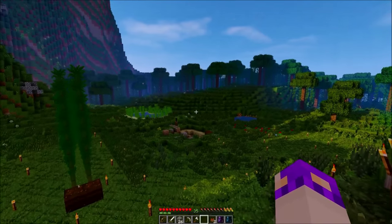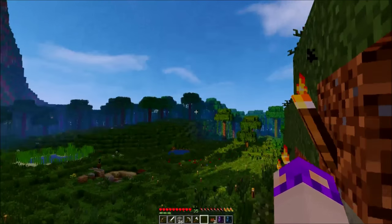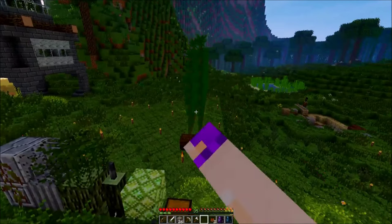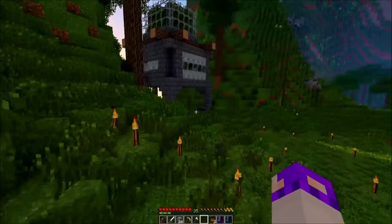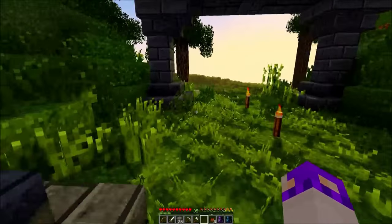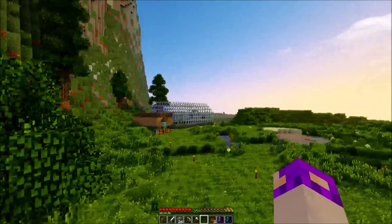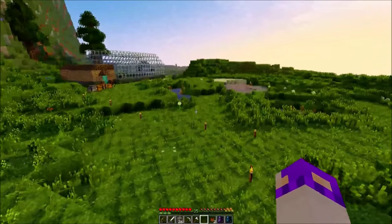Hello again everybody, welcome back to Life in the Woods. I did a little bit of off-camera work — got rid of the rest of the trees, started re-beautifying the area with more grass and flowers. I did the sugar cane and bamboo maybe a couple of times, and I finished off the glass house, the greenhouse — whatever you want to call it — and I got some of these pine trees to grow in, which are pretty cool.